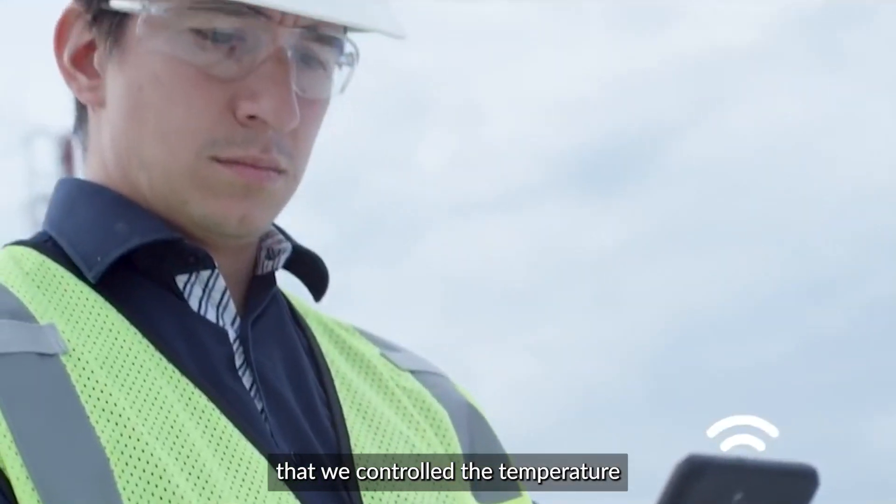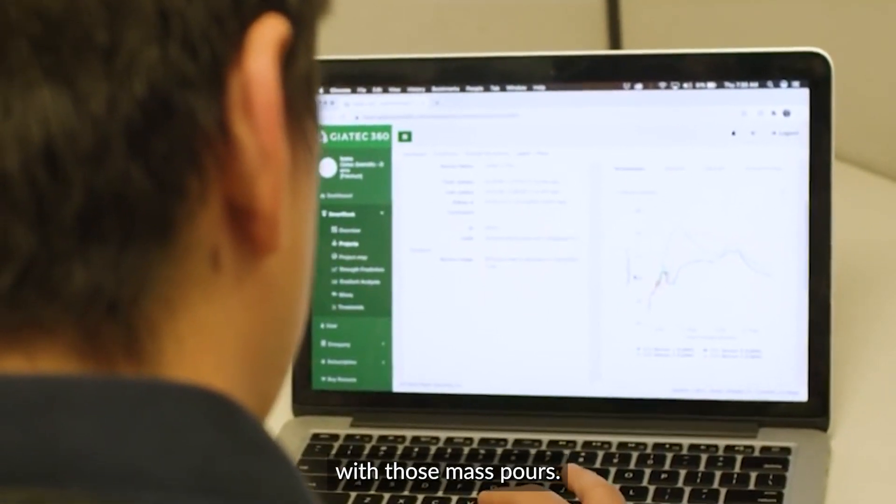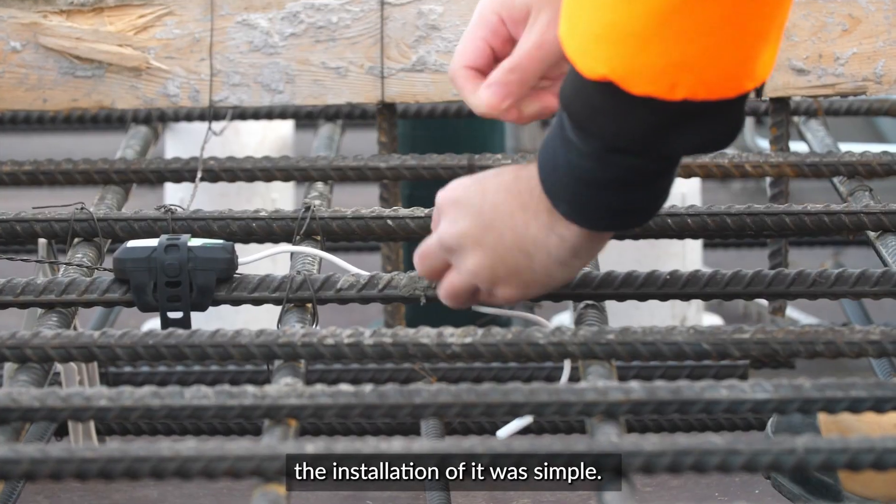It was obviously very important how we did the project and the pours — that we controlled the temperature with those mass pours. It worked very, very well. The results were easy to analyze. And the installation of it was simple.